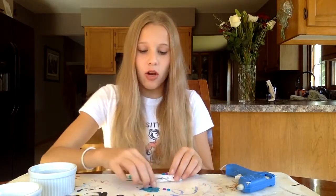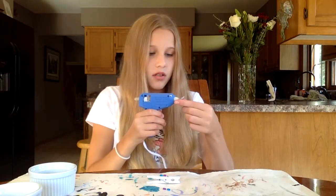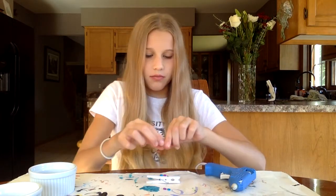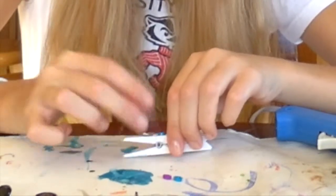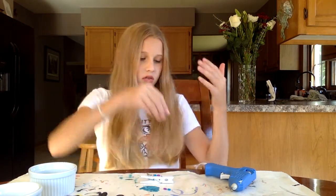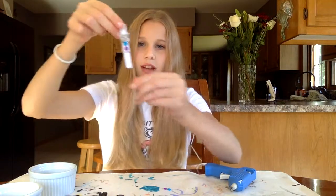Just keep going, and now it's time for my butterfly — same thing, put the glue on the back. Once you put it on you can kind of adjust it, but once the glue dries there's nothing you can do, so be careful with that. Put it where you want it and try not to mess up. This is what it looks like so far and I just have to glue my other two buttons on.